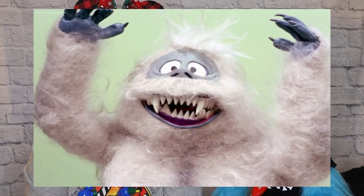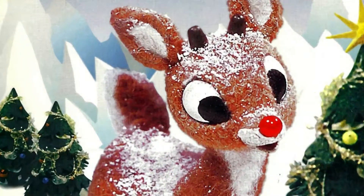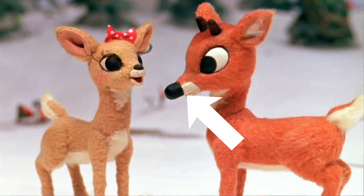Real quick — how many of you have seen the Rudolph claymation from like the 1960s? With the Bumble, and Cornelius, and Rudolph's weird buzzy nose? Rudolph was outcasted by his reindeer friends because of his nose — they were so mean to him. They even put a little makeshift black nose on top so he'd fit in. Even Santa was kind of rude to him. But then it turns out he saved Christmas! Like I said — until they got LEDs.